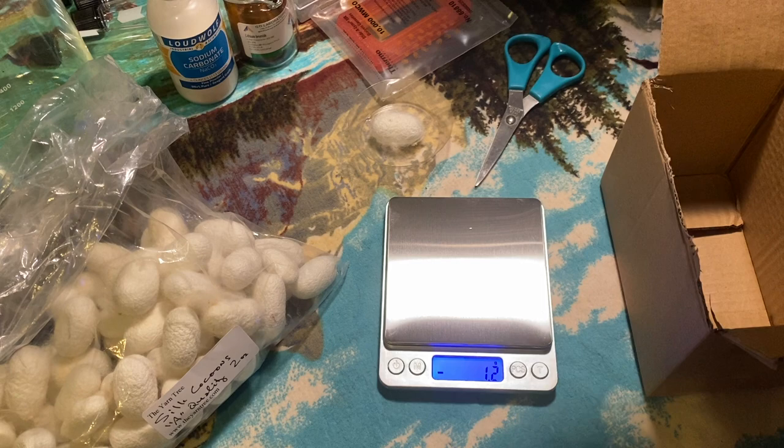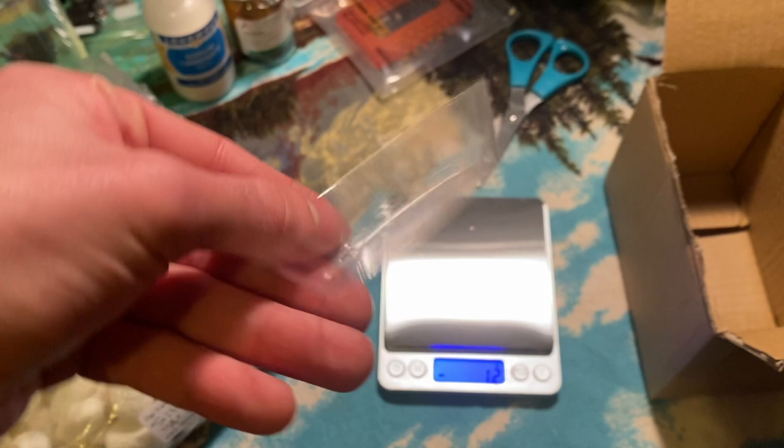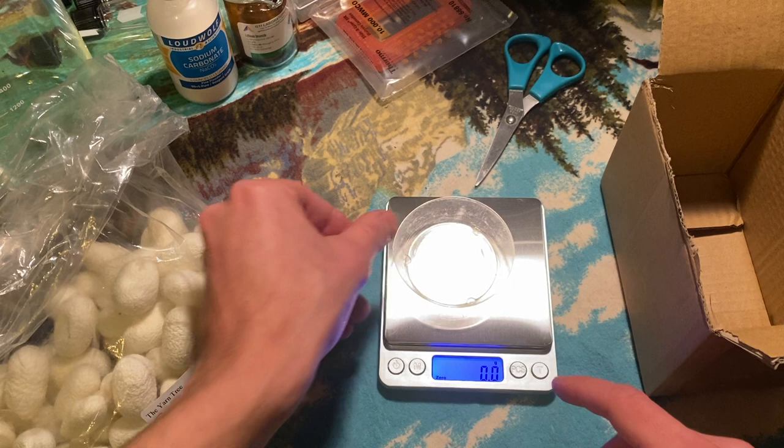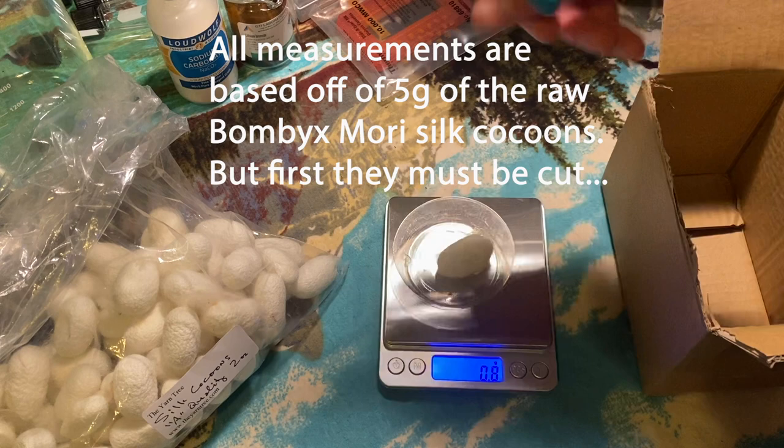To create the right chemical solutions, I need 5 grams of silk cocoons by scaled measurement. With the worm inside, each cocoon weighs about 0.9 grams, so I removed the worms from most of the cocoons to get the correct weight.